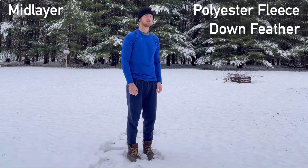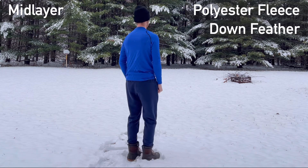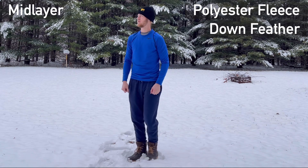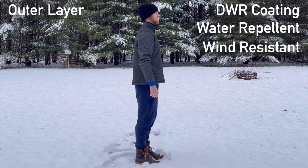The middle layer insulates your body, keeping you warm. Fleece and other synthetic materials, or down feathers, are your best bet. Use thicker materials as it gets colder. Technically, I am wearing two mid layers right now.